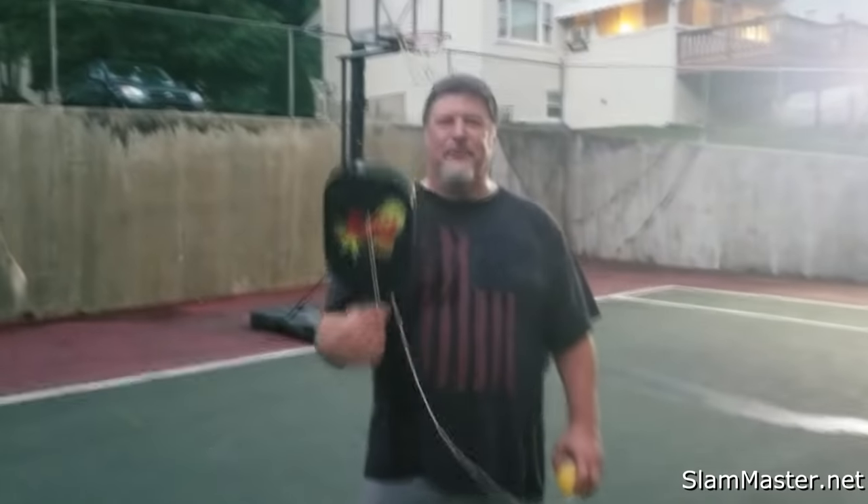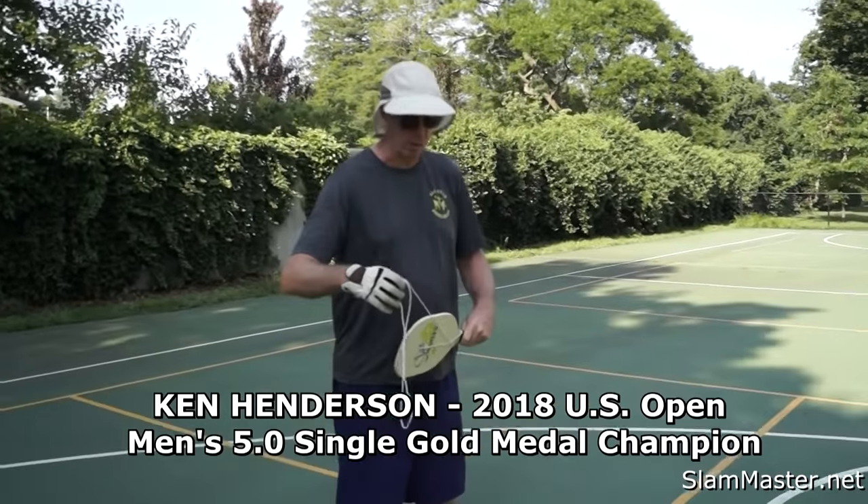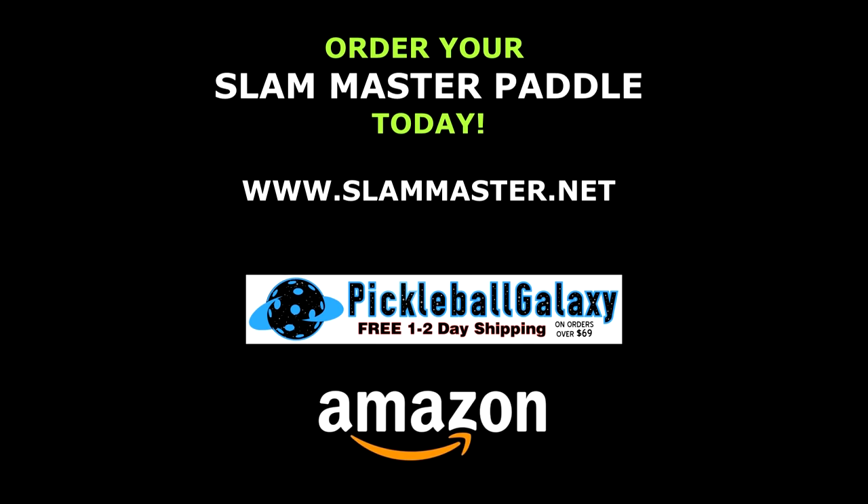Slam Master Pro is the best. Slam Master Pickleball Training Products — definitely believe in it. Order one today at SlamMaster.net.